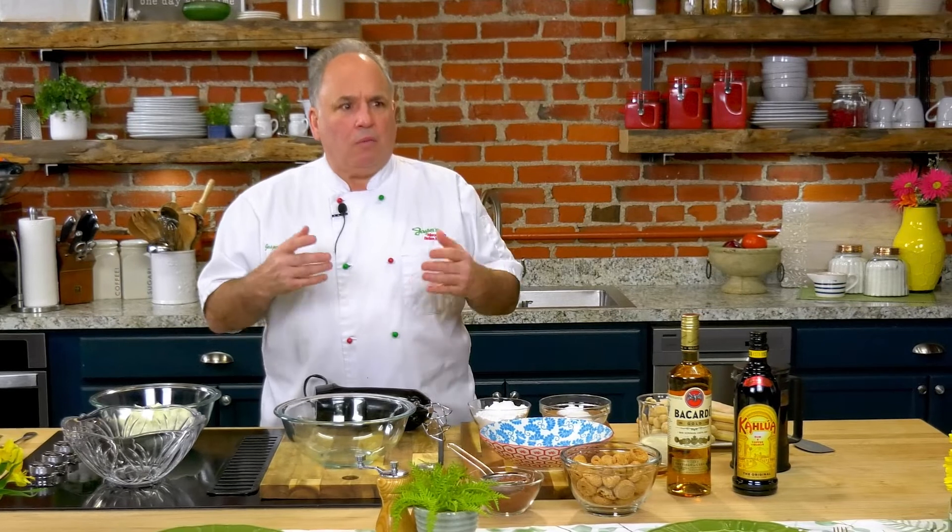First of all we need some mascarpone. This creamy Italian cheese — it's silky, it's buttery, it's sweet. It's like a sweet cream cheese, and if you look at the ingredients on the side, there's no sugar in it. There's a special process. I also add cream cheese — I'm not trying to save money, but the cream cheese and mascarpone together blend well and make it a little bit heavier, because sometimes the mascarpone can be just a little too creamy once you start adding rum or Kahlua.